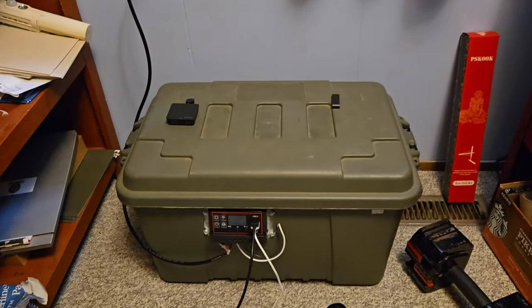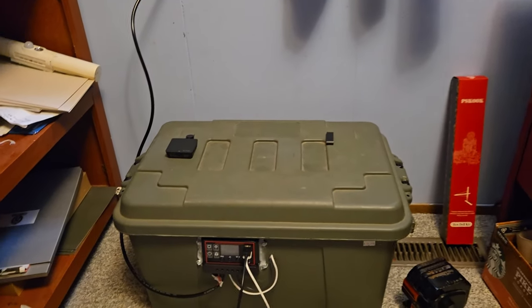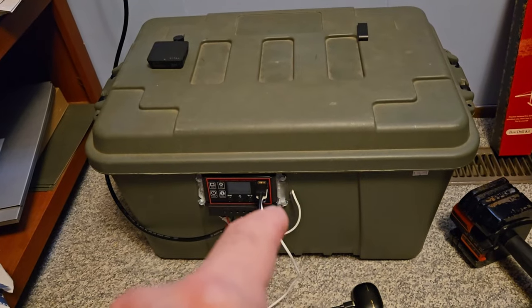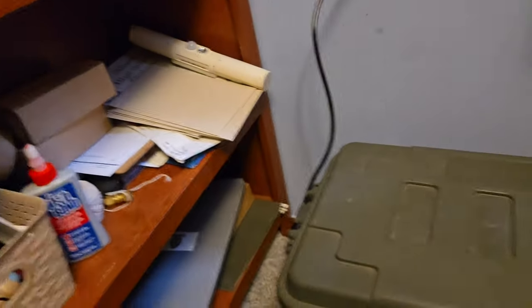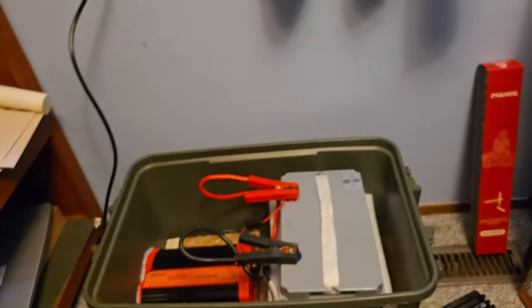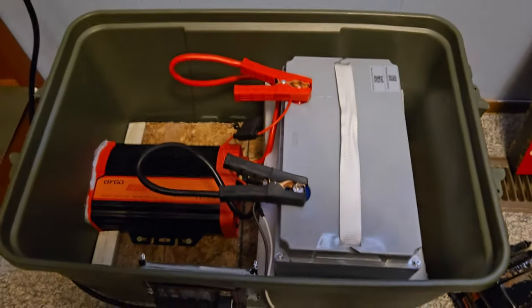What I did was I got this old green box — I actually had quite a few from when I moved from Alberta. It works the perfect size. With the whole thing together it's about 45 pounds maybe, so let me show you what's going on in here.